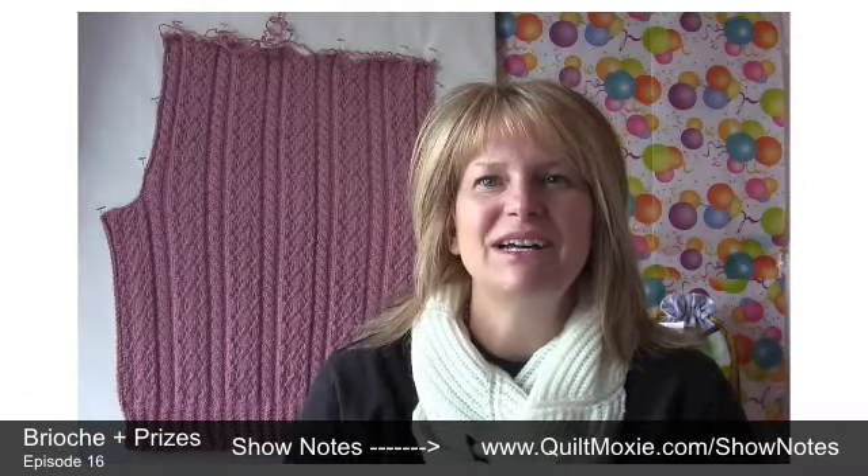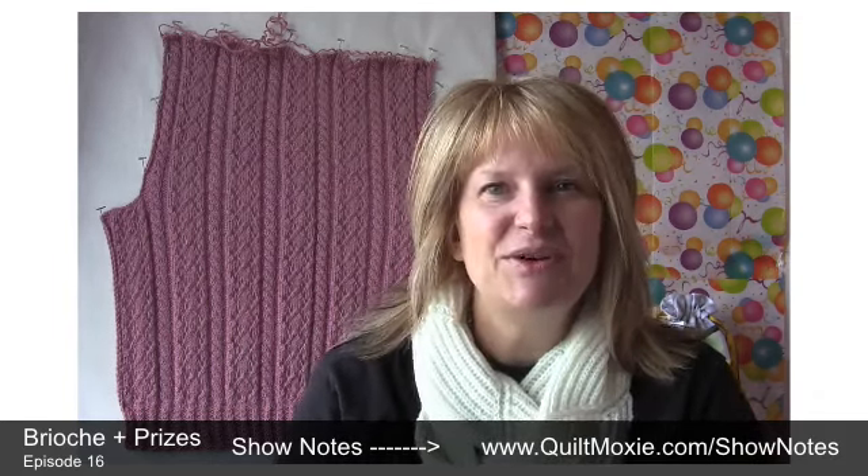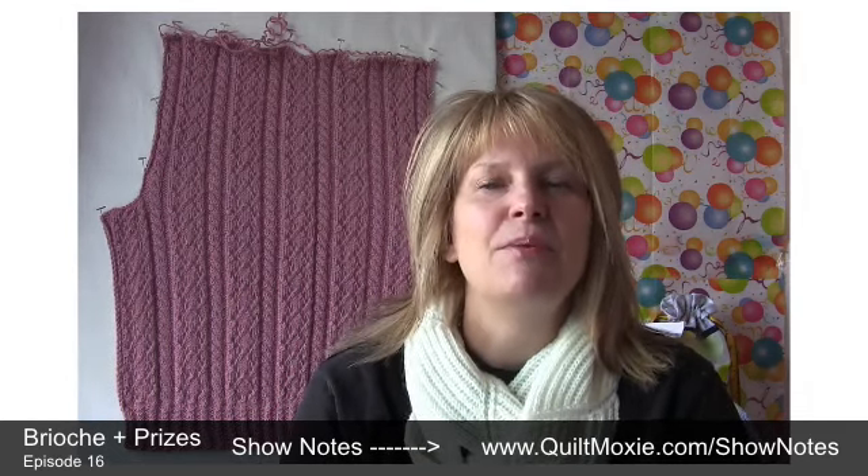Hello everybody, and welcome or welcome back to show number 16. Today we have balloons and a UFO in the gallery, more from our Easy Breezy Brioche CAL and prizes. So let's get started in the gallery.